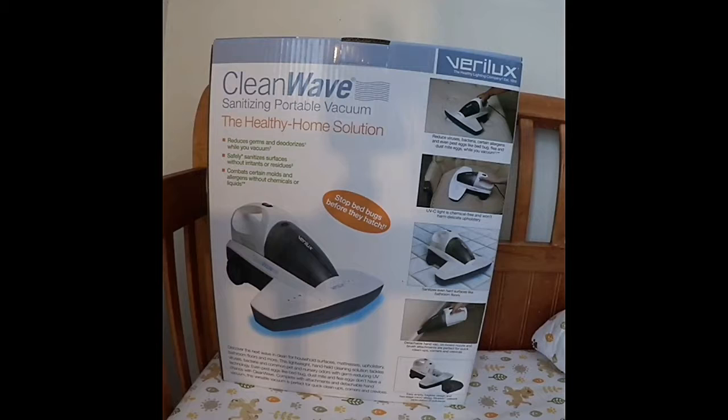It's lightweight, handheld cleaning, and it tackles viruses, bacteria, and common pet and nursery odors with germ-reducing UV technology. Even pest eggs like bed bugs, dust mites, and flea eggs don't have a chance with Clean Wave, because it's going to eliminate them.